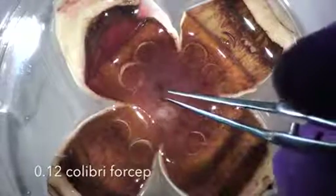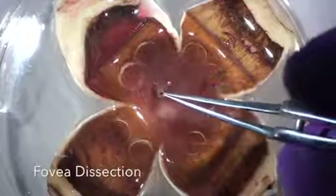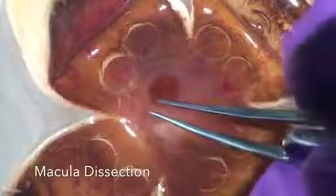After all the punches are made, the eye will look something like this and we are ready to begin the tissue collection process. We use a curved 0.12 Calibri forcep to grab the edges of the tissue. Here we grasp the edge of the foveal retina. The same forcep is used to grasp the ring of macular tissue.